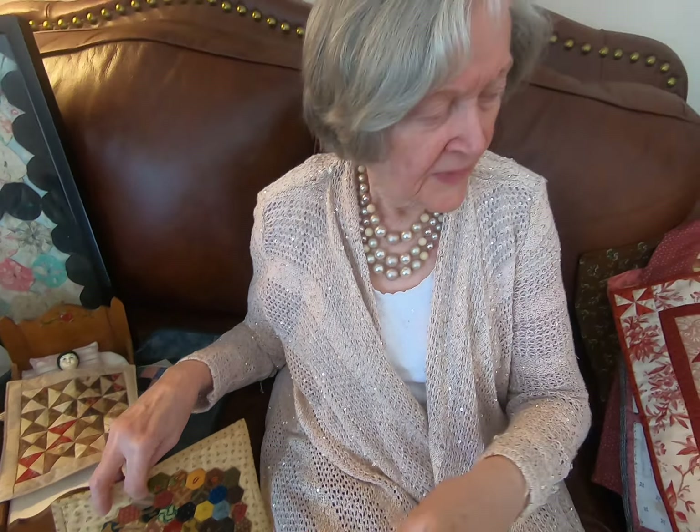My daughter has been helping me set up different things and working with doll quilts, and I want to show you a few that I have made.